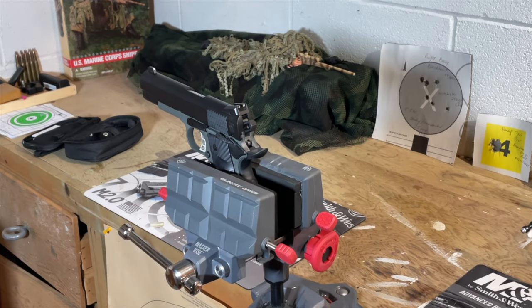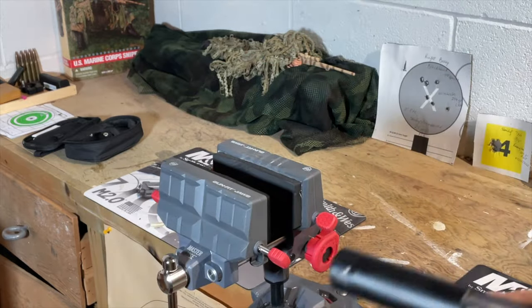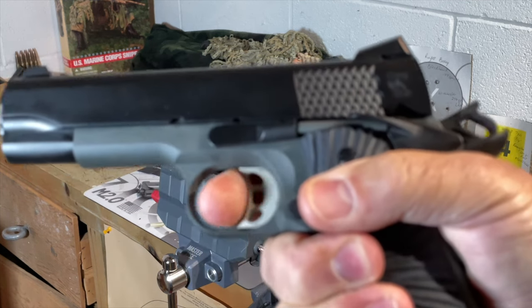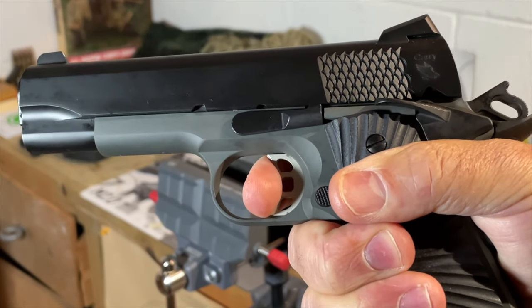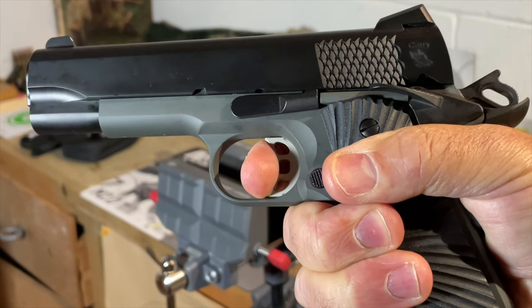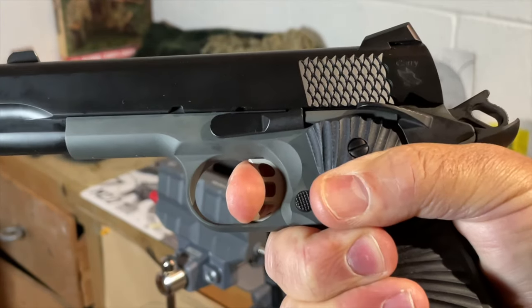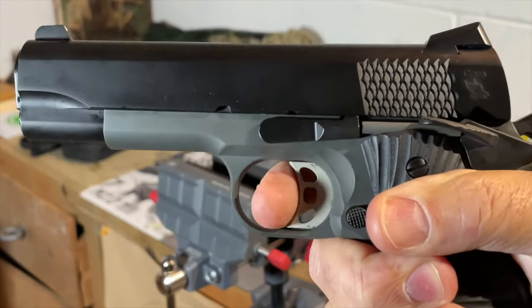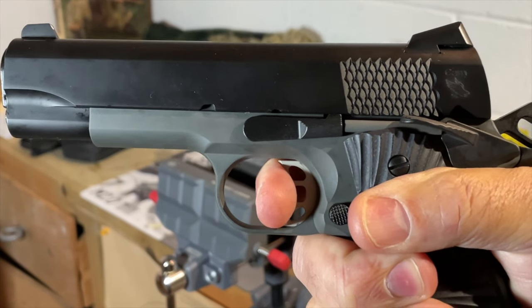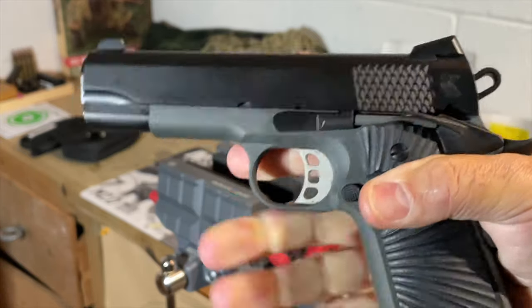It felt lighter to me than that when I was checking it in my hand. In terms of the quality of the break, I'm feeling no creep whatsoever, just a little over-travel. This is a non-adjustable trigger — you can see there is no over-travel adjustment there. All in all, not a bad carry trigger. This is not a match 1911 trigger, but it's pretty nice on a carry pistol.